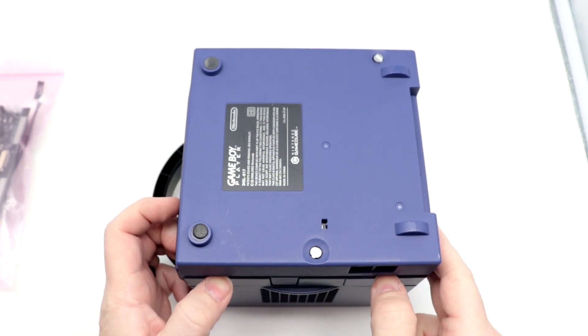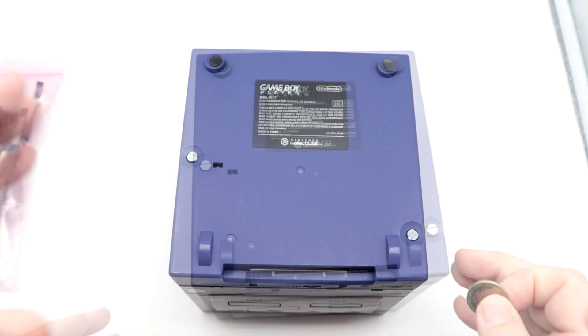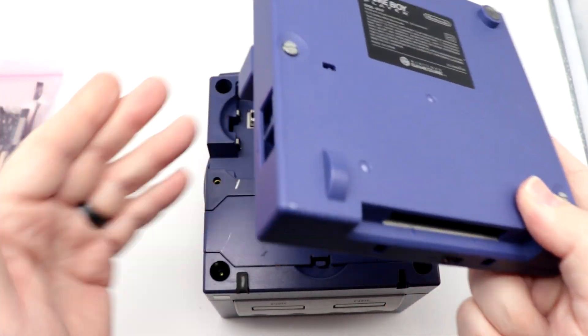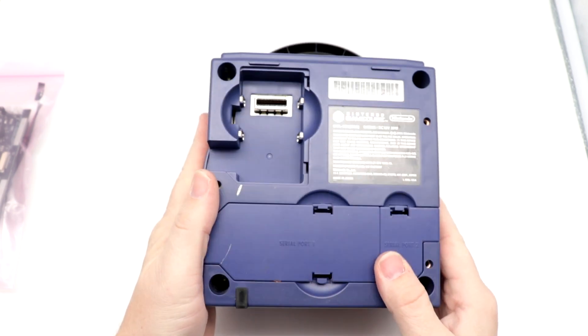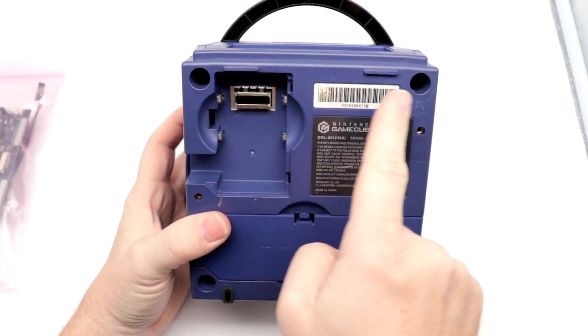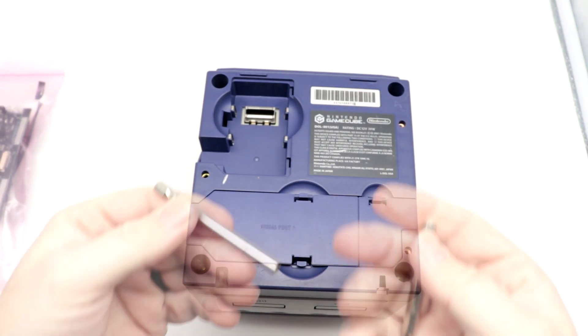If your system doesn't have a Game Boy Player installed, obviously you won't need to worry about this step. With those loosened, we're just going to remove that right off of there. Now you'll have access to the underside of your system, and we'll need to remove the four security bits that are in here.